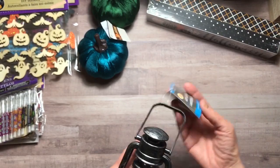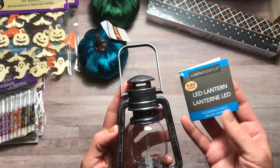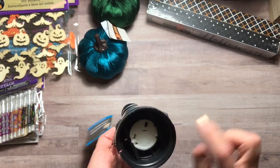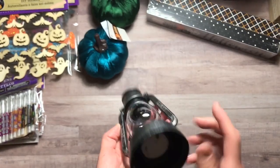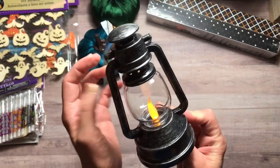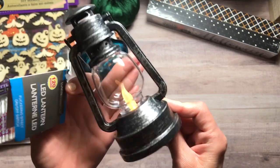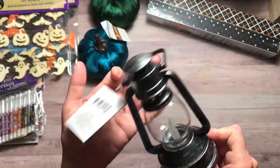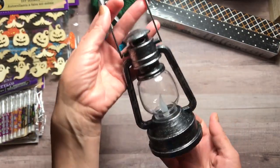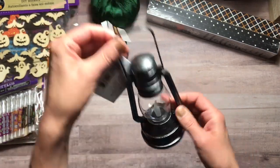I saw this cute little lantern. It's an LED lantern for 120 hours and it has a flickering effect. The on and off switch is on the bottom, and it works. You can see it flickering a little bit — hopefully you'll be able to tell. Something about it I just really liked, so I had to have it. I thought it was really cute.